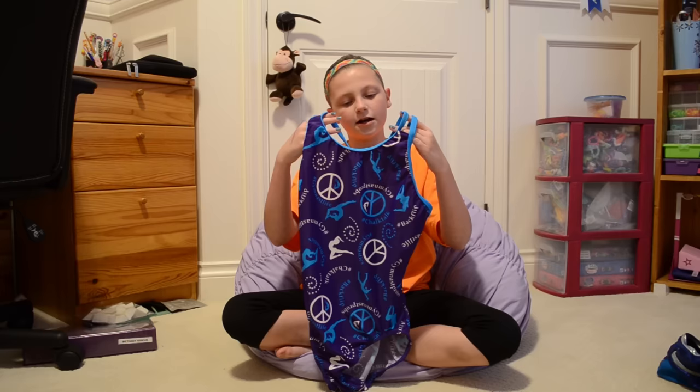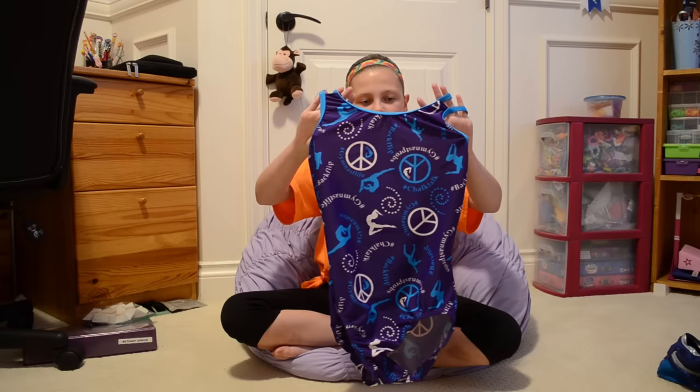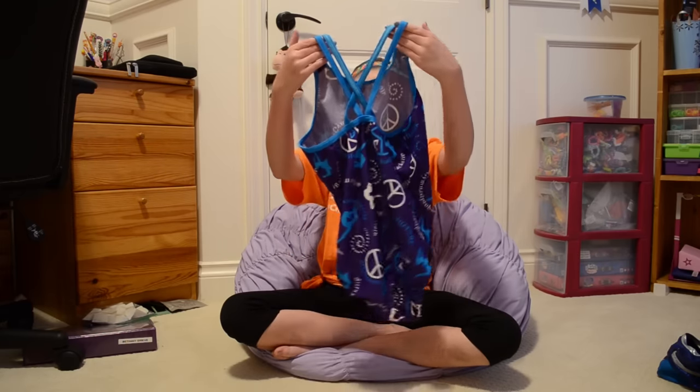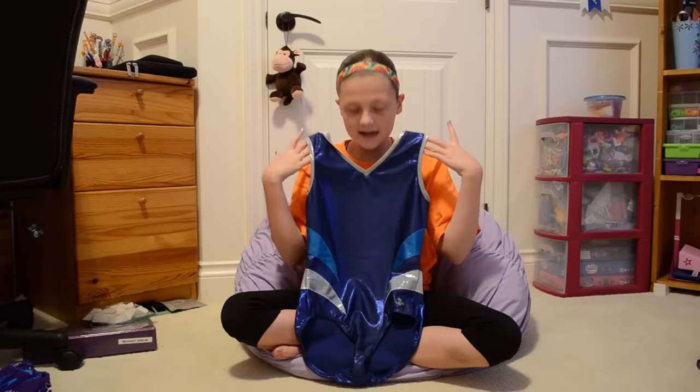It's from my friend Sarah — she's older than me, so I still have to grow into it. It's purple and it has all these different gymnastics hashtags and it's really cute. I also might show you the back — it's really cool. This one is from Triple Flip, a Canadian store.